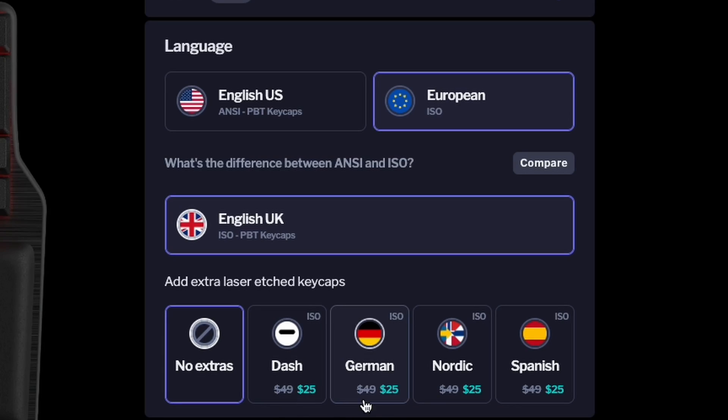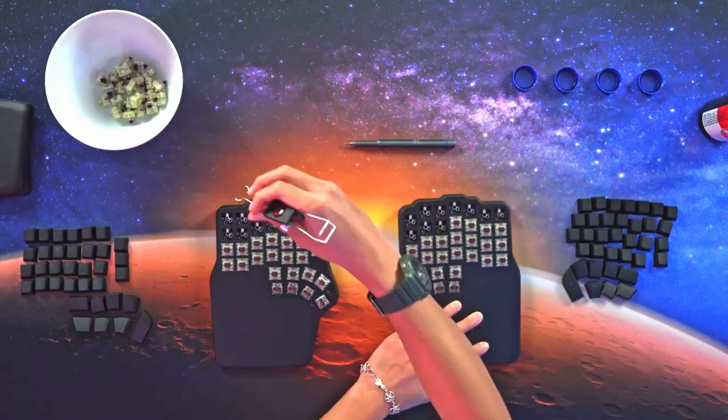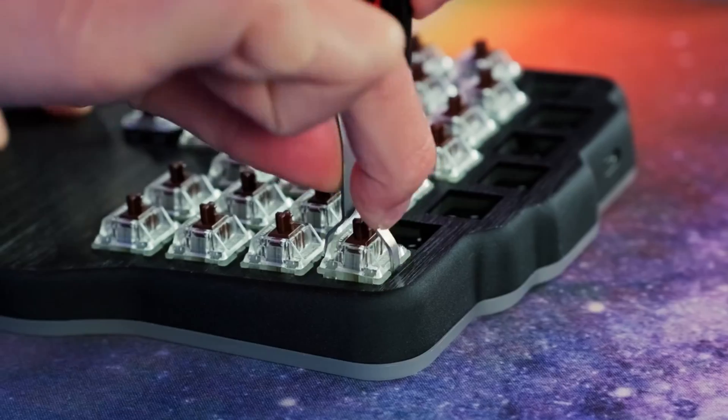You can then opt to get an extra set of keycaps: Dash, German, Nordic, Spanish, or none at all. Next, you'll see the different options for switches. You can choose between Gateron Yellow, which is linear, KL Silent Brown, which is tactile, or KL Box White, which is clicky. If you feel you're in a bit of a pickle here, take a moment to watch this video — it'll help you find the best switches for you. And don't worry about making the wrong choice. All our keyboards are hot-swappable, meaning you can easily replace them at any time.